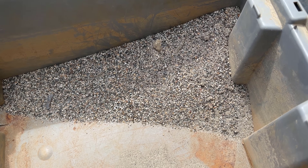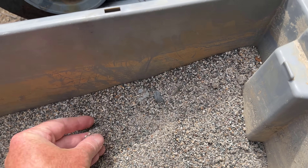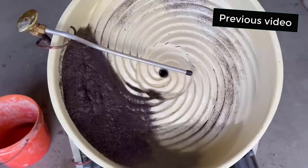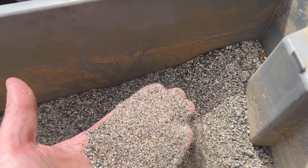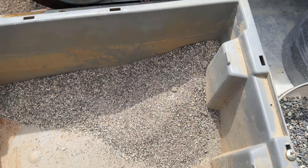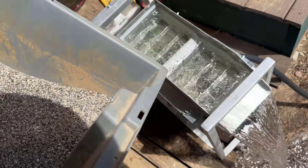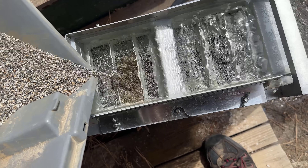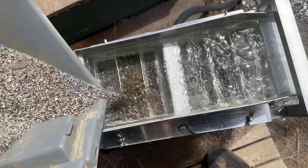I'm going to test with this material first. This is the material that I actually ran through once on the spiral wheel. The spiral wheel did a great job of concentrating the garnets, but it left lots of garnet in the material. So let's put some of that into the jig and see what happens — there might be an easier way, like a shovel, to do this.